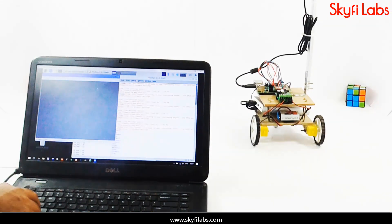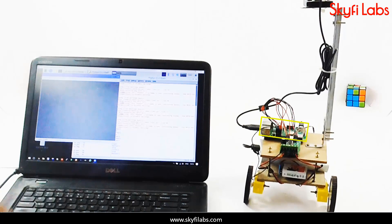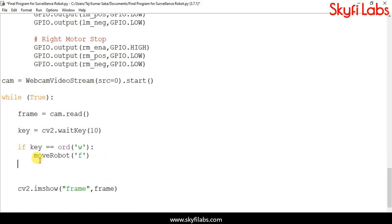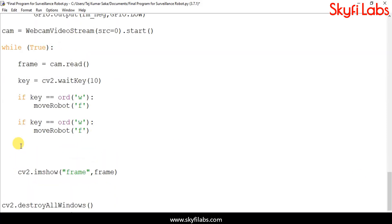As part of this course, you will learn about the different systems in a surveillance robot, such as the Raspberry Pi board, motor driver, and DC motors. The course also teaches you how to write programs on Python IDLE and to control hardware through software.